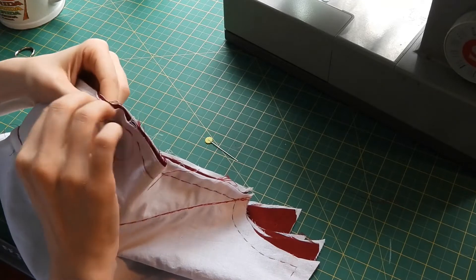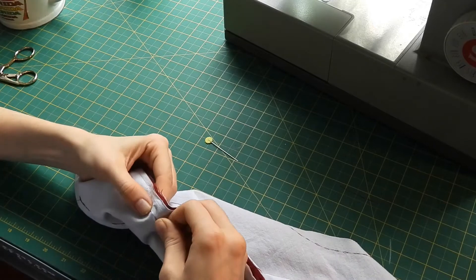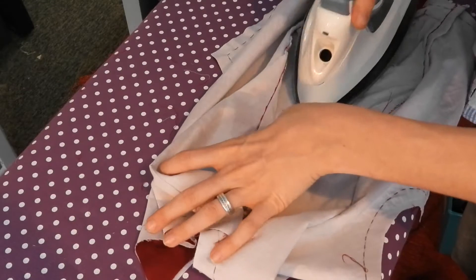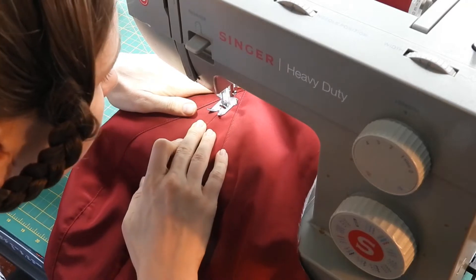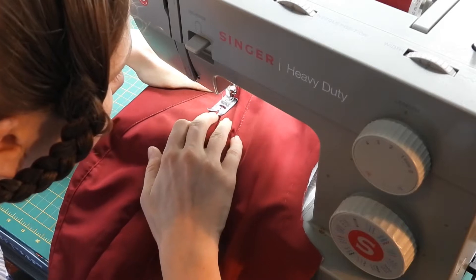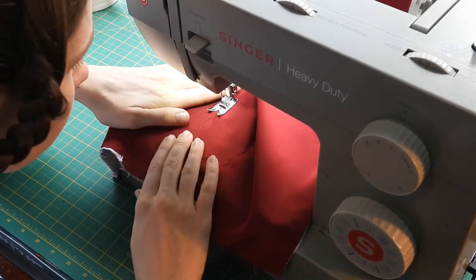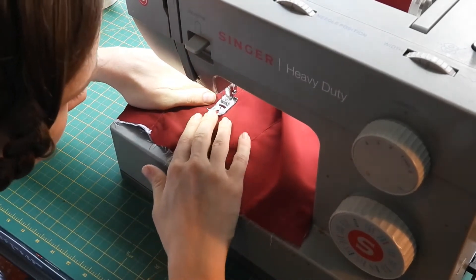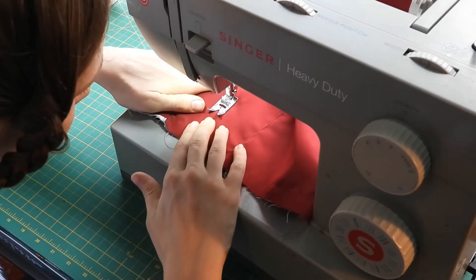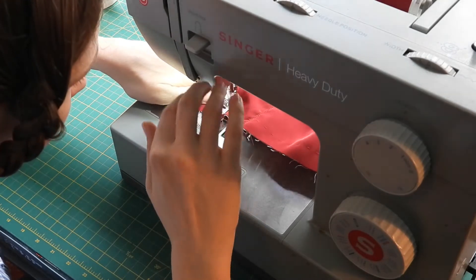My next order of business is to baste, machine stitch, and topstitch my front bodice pieces together at the center front. I have to confess that I did a little doozy here. My original plan was to have both my front bodice and front skirt in one piece — not featuring a center front seam line. When cutting my fabric I completely forgot about that and ended up with two front bodice pieces. There's not enough fabric to cut the piece again, so I'll have to live with that. It's a mistake, and I'll make sure to pay better attention next time.